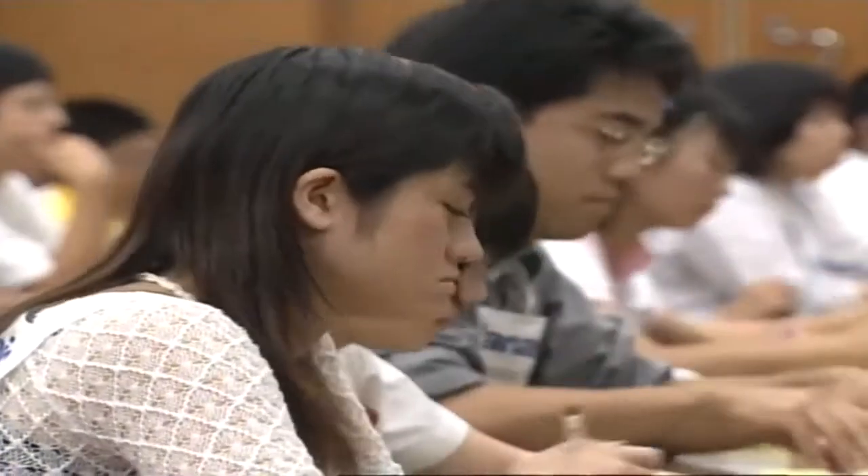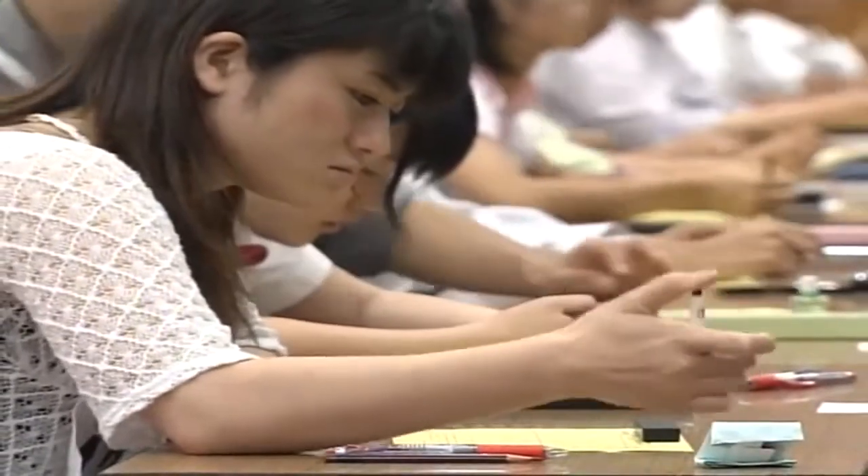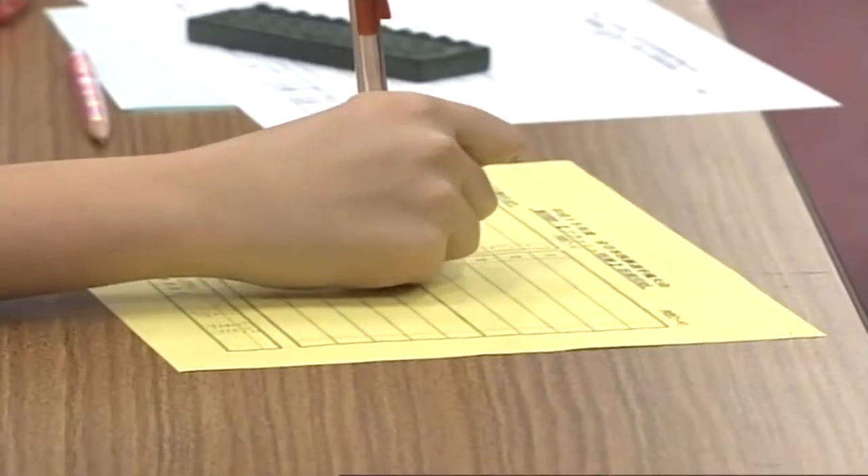In advanced mental arithmetic contests, 15 triple-digit numbers are displayed in just over two seconds. That means the contestants are adding up about seven numbers per second.